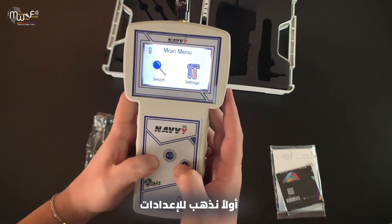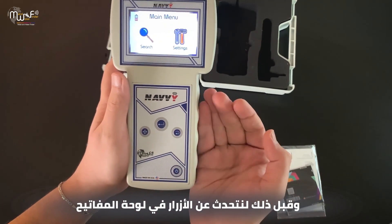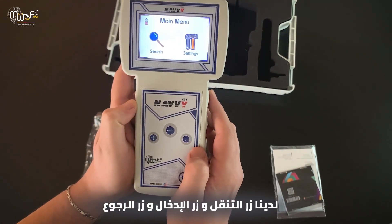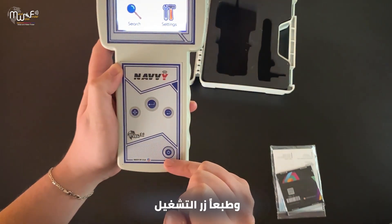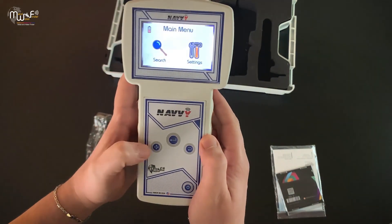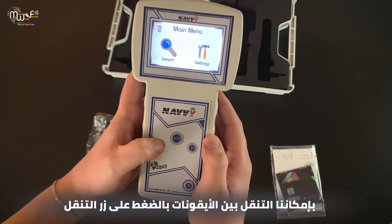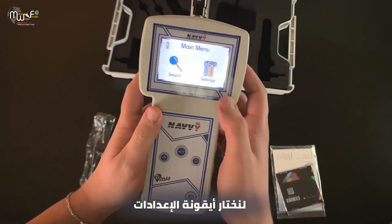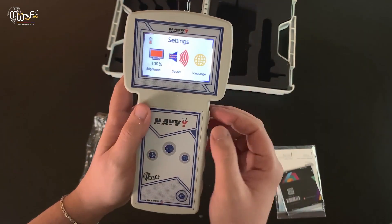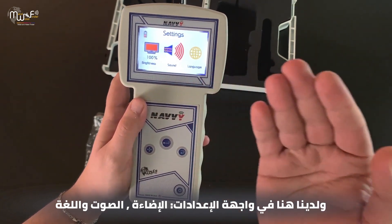First let's go to settings. Let's talk about the keypad buttons: we have the navigation button, the enter button, the back button, and of course the power button. We can move between icons by pressing the navigation button. Let's select the settings icon. In the settings interface we have brightness, sound, and language.